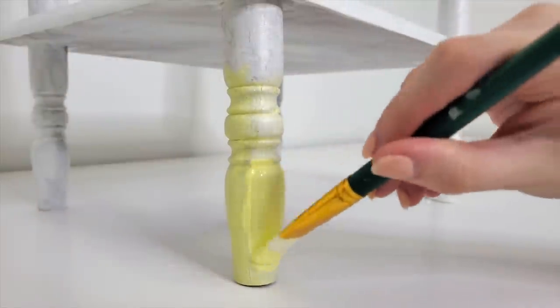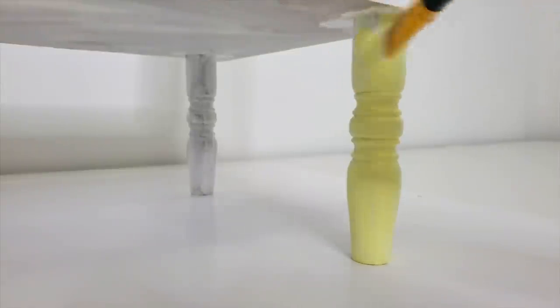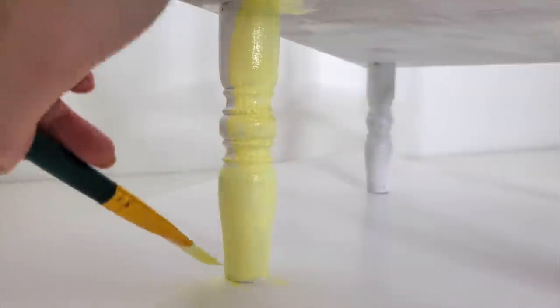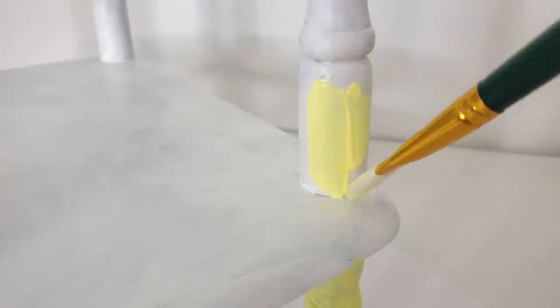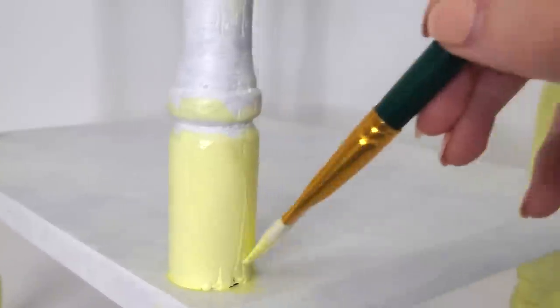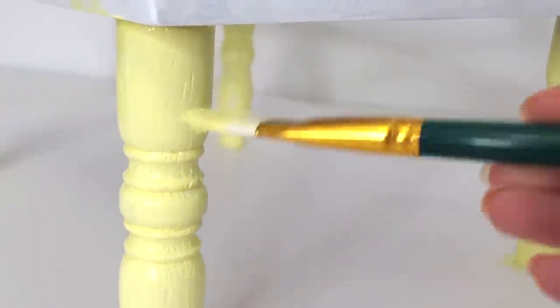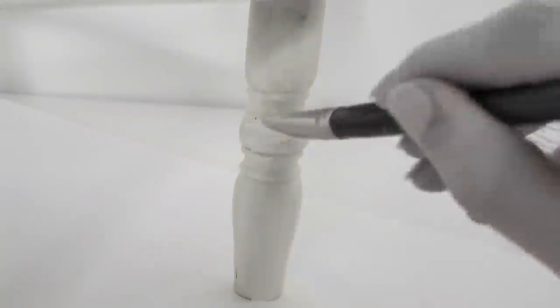I decided to paint the bottom part of these legs with the pale yellow color. Honestly, this was probably one of the most annoying parts of the whole video — the pale yellow is extremely transparent and I had to do so many coats I lost count. The other reason it was annoying is that the legs are cylindrical, so you can't see what you're painting on the other side unless you physically turn the whole thing around. I also had to hold my camera while painting with one hand, which made painting the legs the worst part of this project.